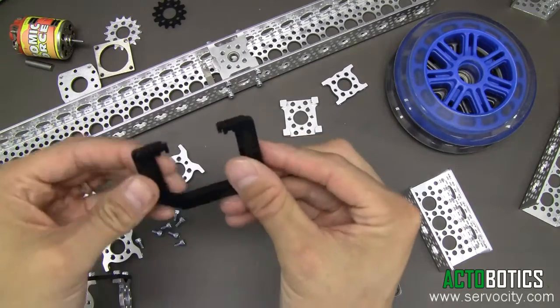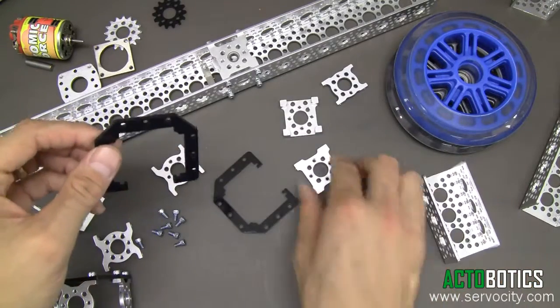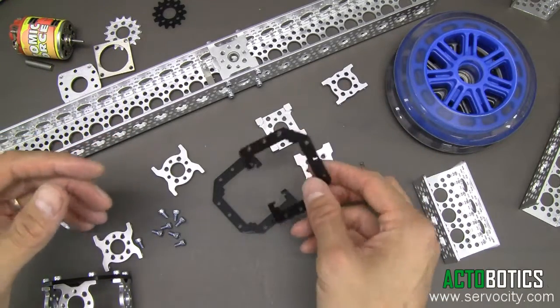Anyway, I'm going to demonstrate how you can use these in pairs. They can be bolted along channel, bolted with any of our various hub mounts, any of our quad mounts, and any number of different parts that actually have the Actobotics pattern in them.